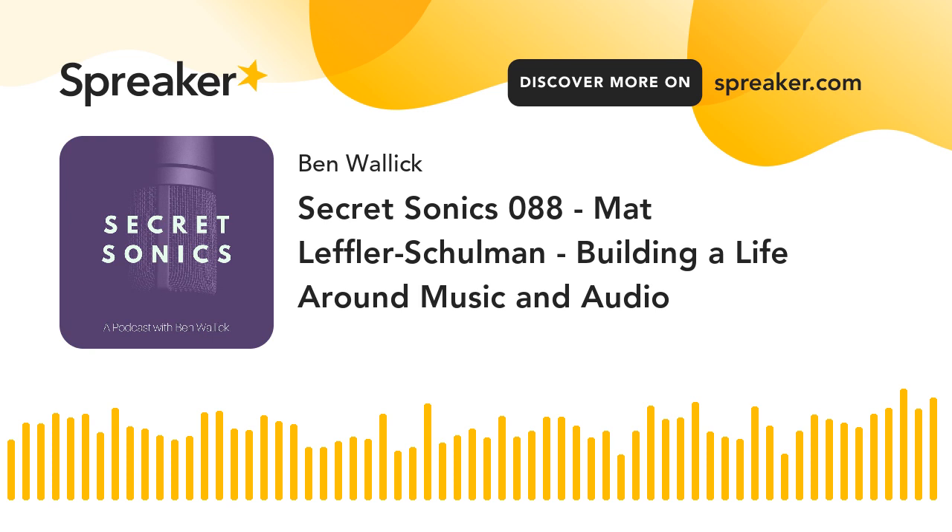The RE320 actually works better on some people's voices — it sounds like it'd be a perfect vocal mic, and it really is a good mic. I did a live recording session where there was a loud acoustic piano in the same room as an acoustic guitar, and I felt like I really needed dynamic mics to keep things in check.